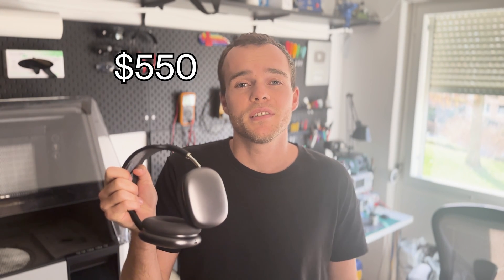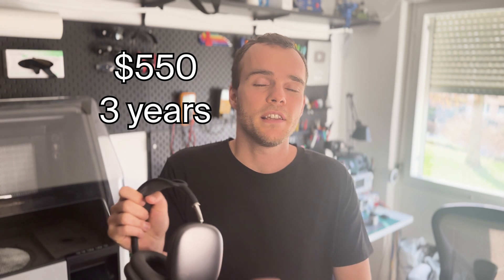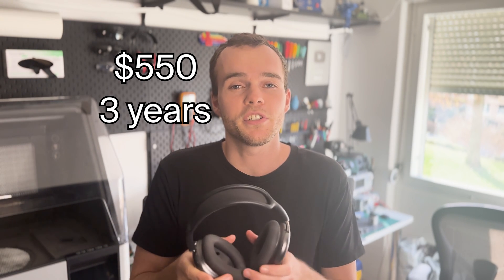All right, let's talk about those headphones. They cost $550, they came out three years ago and they've never been updated. I want to change that.